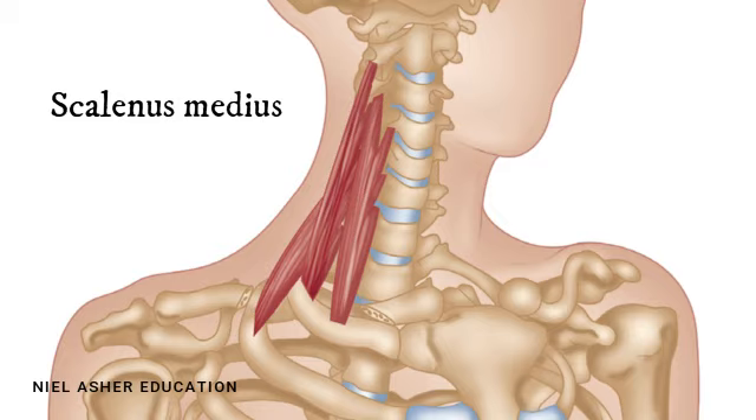It attaches just slightly further back on the tubercle, which is part of the transverse process of each of the vertebrae. All these separate fascicles join together, then it becomes a short tendon and has quite a broad insertion into the first rib. This muscle sits almost in the sagittal plane of the body — which means if you divide the body in half front and back, this muscle sits directly in the middle of that plane.